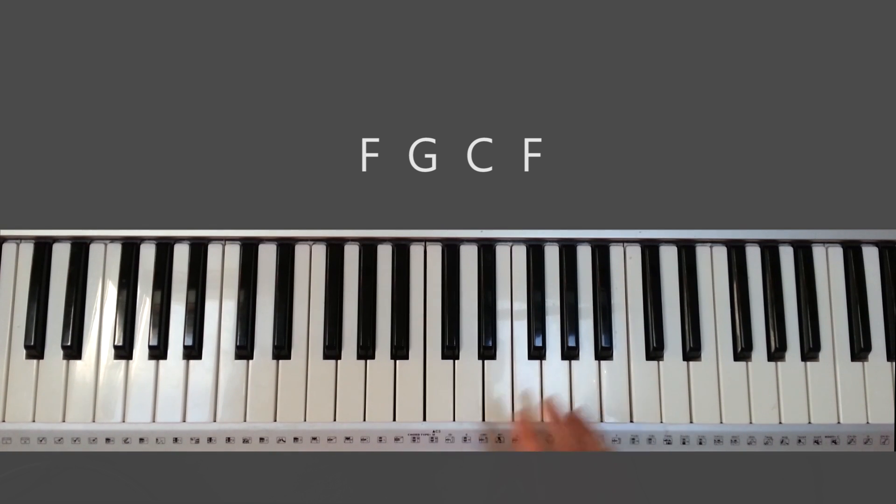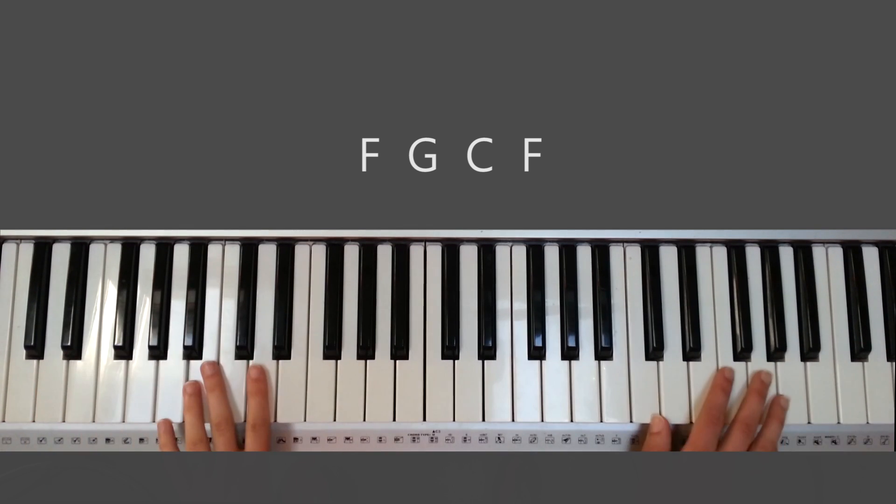It took me a lot of practice to actually play it and sing it, and I'm still messing up. So if you're playing and singing it, really get it down. And if you're playing for someone who's singing, then it's going to be easier for you.